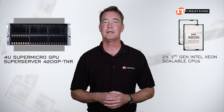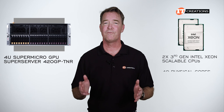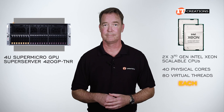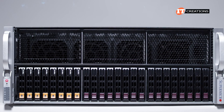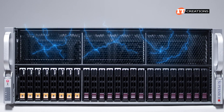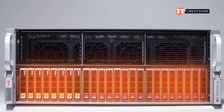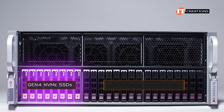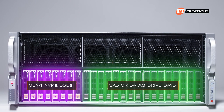With third gen Intel Xeon scalable CPUs, you can install processors with up to 40 physical cores and 80 virtual threads each. The front of the 4U system is split horizontally with air intake on top and 24 2.5 inch drive bays below.